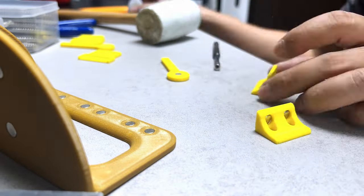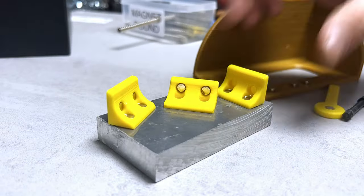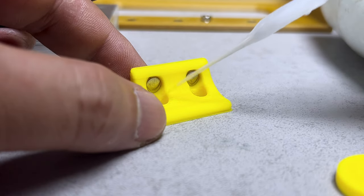I typically add an additional coat of super glue to secure them firmly in place. For the final two magnets, I need to slide them in carefully to prevent their magnetic attraction to each other.